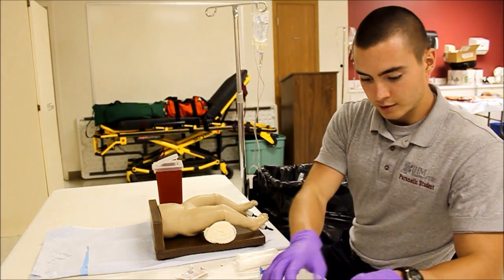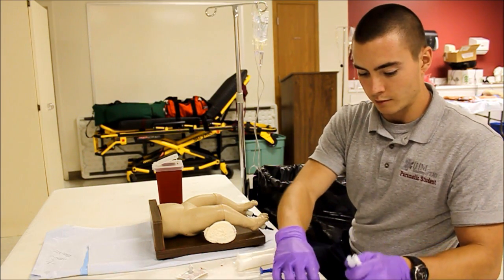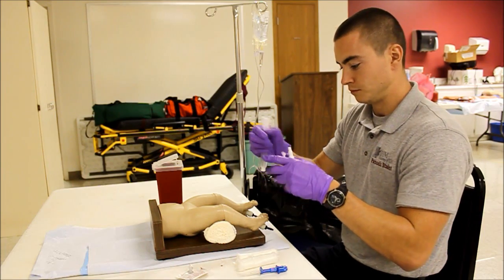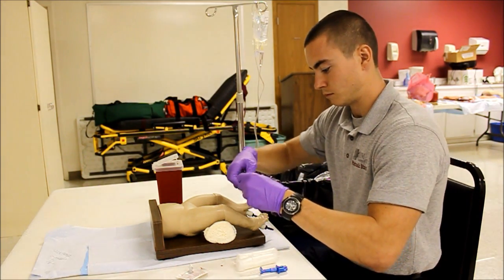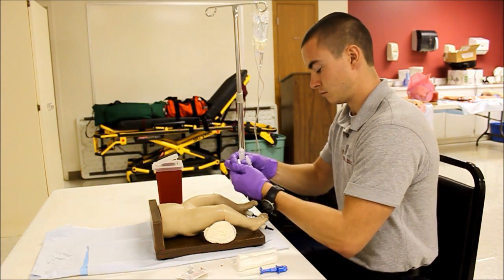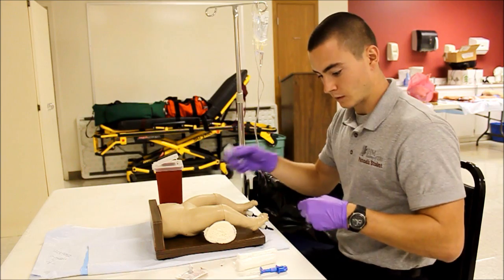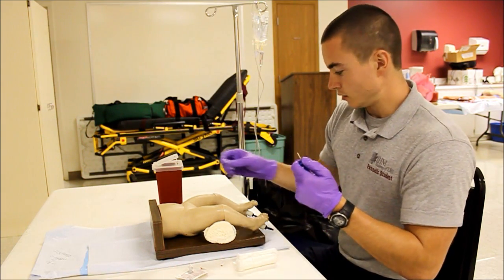After my site is cleansed, I'm going to go ahead and prepare my equipment. I'm going to flush all the air out of my stopcock. I'm going to go ahead and prepare my needle and remove the cap.